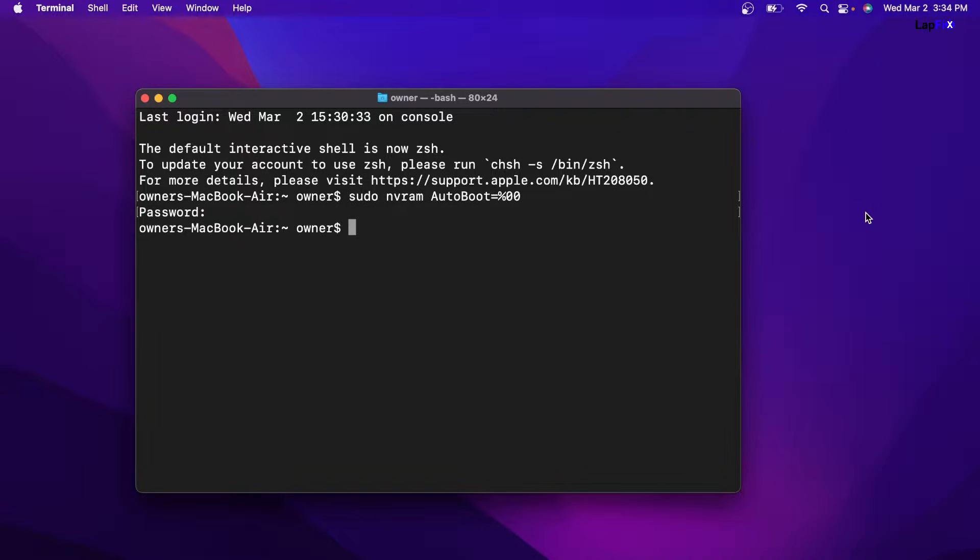If you want to go back to default settings — so if you want to go back to the way it was before, where you can open and close the lid no problem — the command will be: sudo nvram AutoBoot=%03. I'm not going to run it here because I want to show you the fix first, but that will be the command if you're interested.